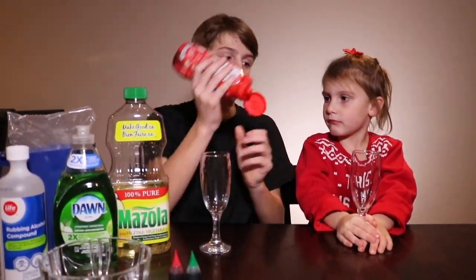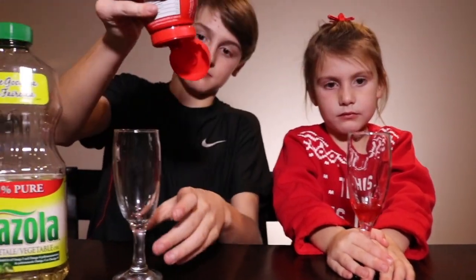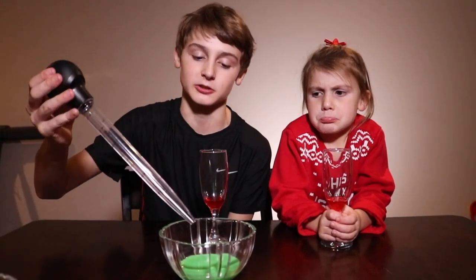When making a density tower you want to make sure that the most dense liquid is at the bottom. So we're gonna start off with the syrup. Second, we're gonna use some milk with green food coloring.